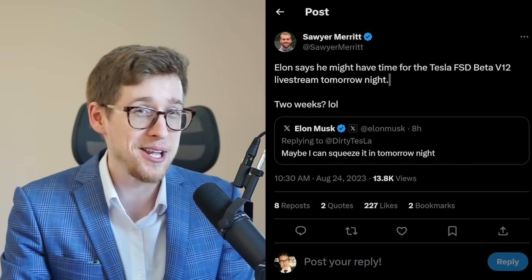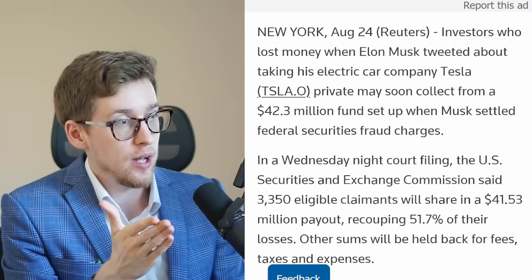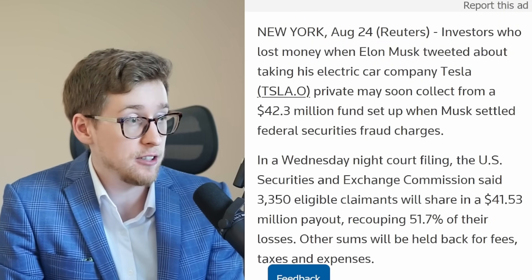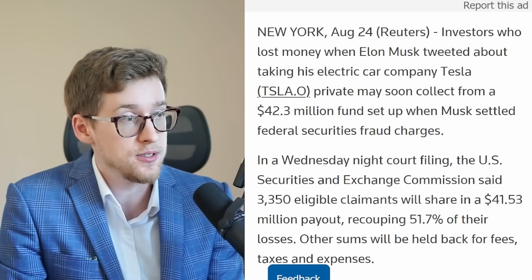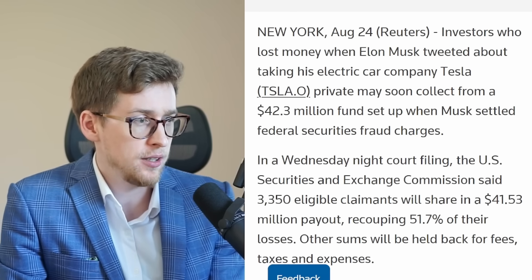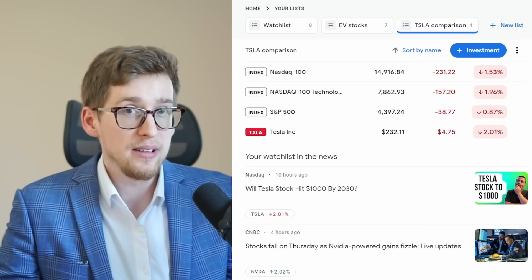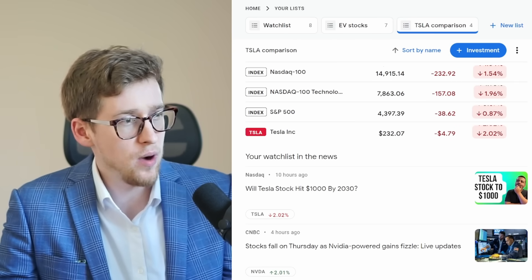It seems the Full Self-Driving live stream by Elon Musk may be happening today — I'm not counting on it, it will probably be postponed again, but maybe not. Also, investors who lost money when Elon Musk tweeted about taking Tesla private may soon collect from a $42.3 million fund set up to settle federal securities fraud charges, with approximately 3,350 people potentially eligible.